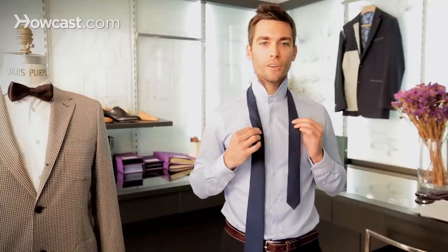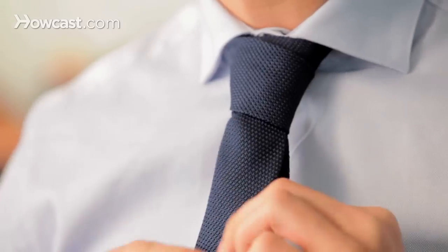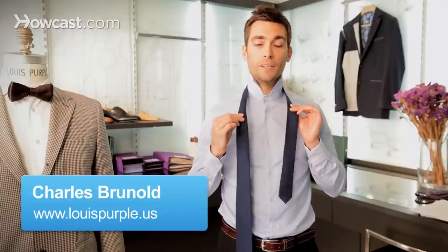Hello, I'm Charles from Louis Purple, and I'm going to teach you how to do the Christensen knot, also known as the cross knot. This knot was made popular by Amanda Christensen, who used to be a tie maker and really made this knot popular.